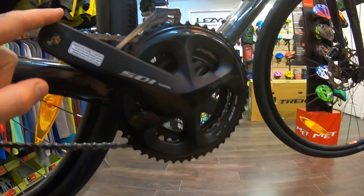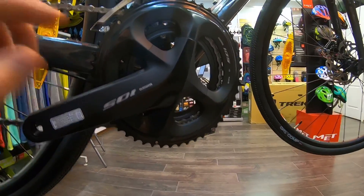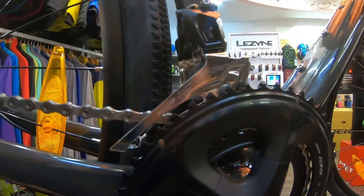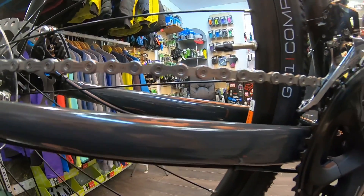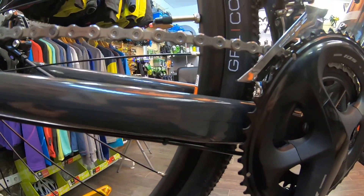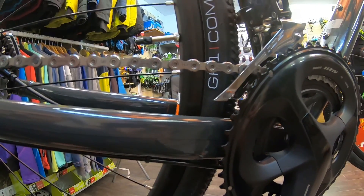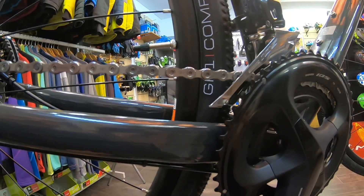Система на этом велосипеде установлена Shimano 105. Шатуны здесь на две звезды: большая 50-я, нижняя 34-я. Передний переключатель тоже Shimano 105-й. Цепь здесь установлена Shimano HG601. Не нравится мне цепи Shimano тем, что они никогда не ставят замочек — с Sram на любой цепи, даже самой дешевой, идут в комплекте замочки. Это очень удобно. У Shimano замочек никогда не идет в комплекте — его нужно докупать отдельно.